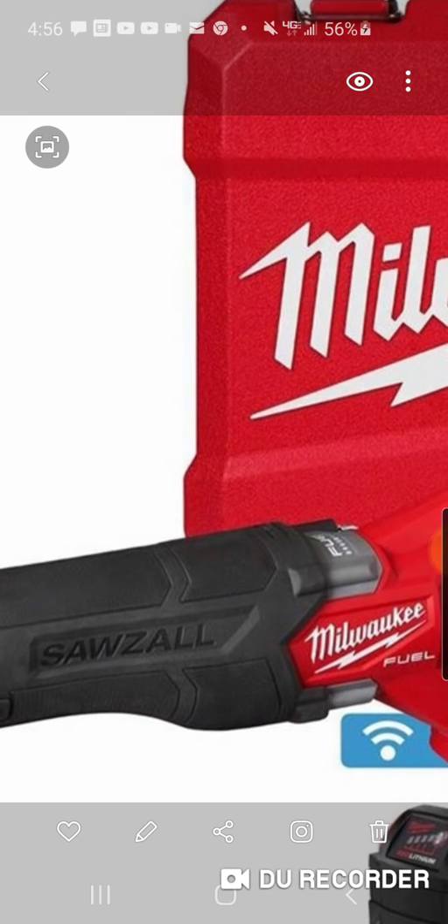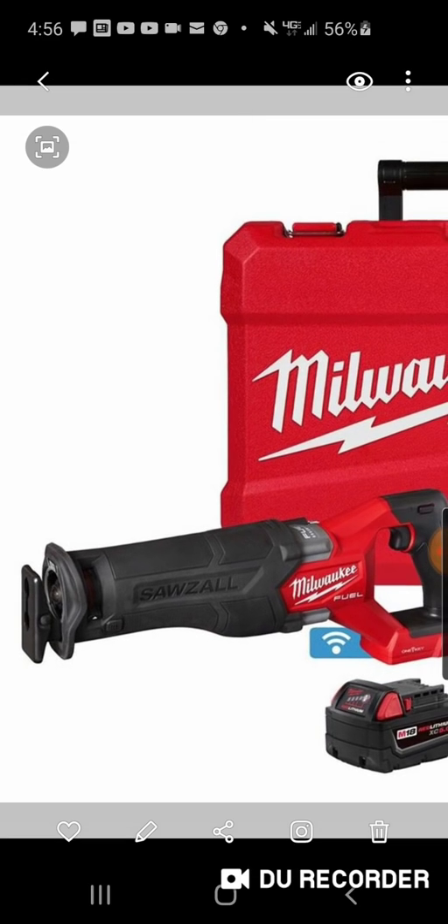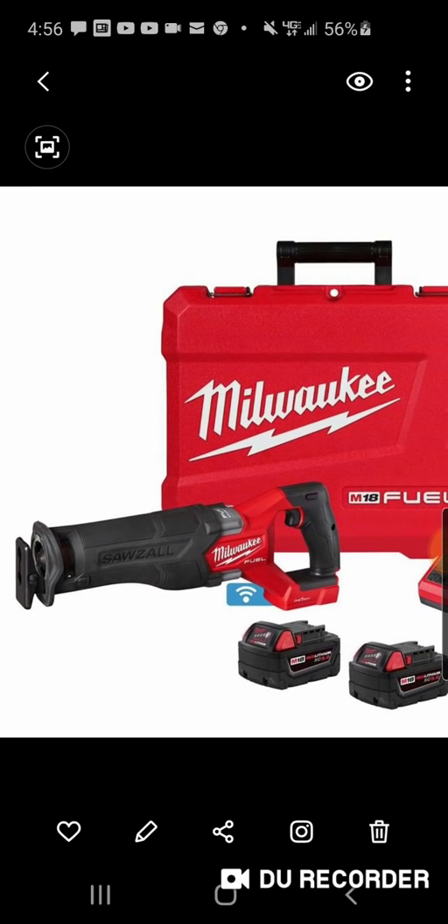You can see how it says 'Sawzall' right here on the rubber handle, whereas the super Sawzall says 'super Sawzall.' This new one also does not have orbital action. If you've followed me, you know I think orbital action is a very overrated feature.